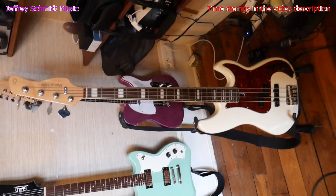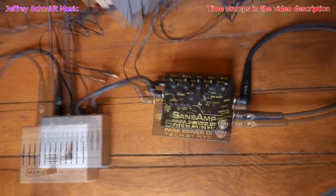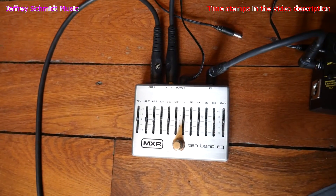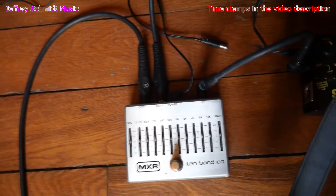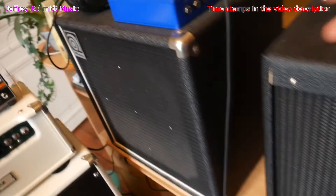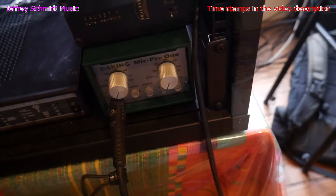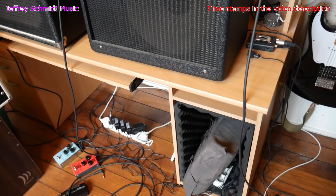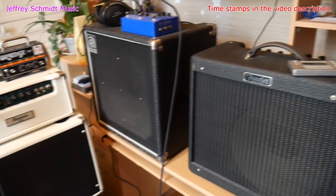I was recording my Sire P7 bass, which then goes to a SansAmp pedal, which then goes to this MXR EQ pedal that I was using as a splitter. One of the cables comes out of this and heads over to my Ampeg bass amp, and the other output of the MXR pedal comes over to my DayKing Mic Pre-1. So now I'm going to turn on all this equipment so that you can hear how loud the amp starts buzzing with the ground loop.